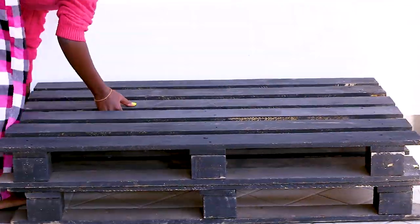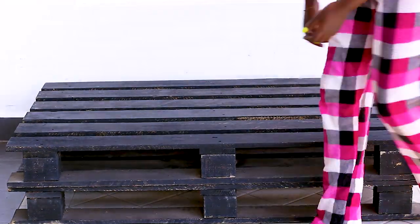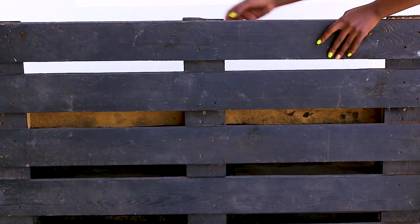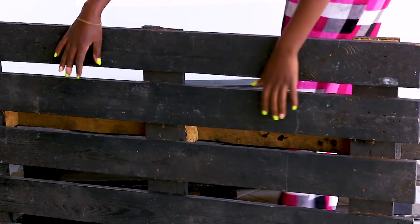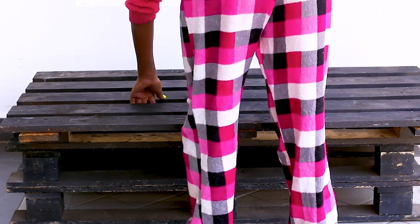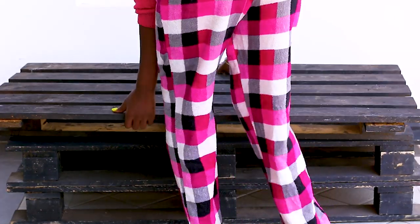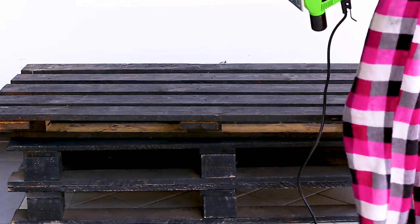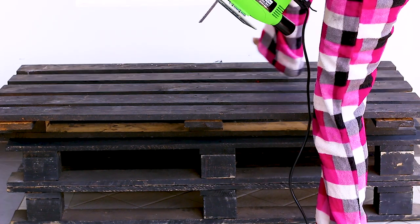Then I cleaned up the area because it was super dusty, and then I assembled the bottom of the sofa, putting the part I had cut to face the back and be next to the wall. This is the piece I'm making into the back, and with this one you want to do almost the reverse of what you did before.